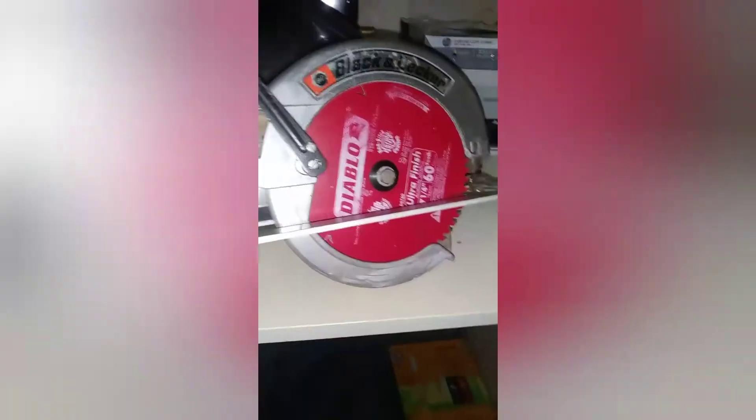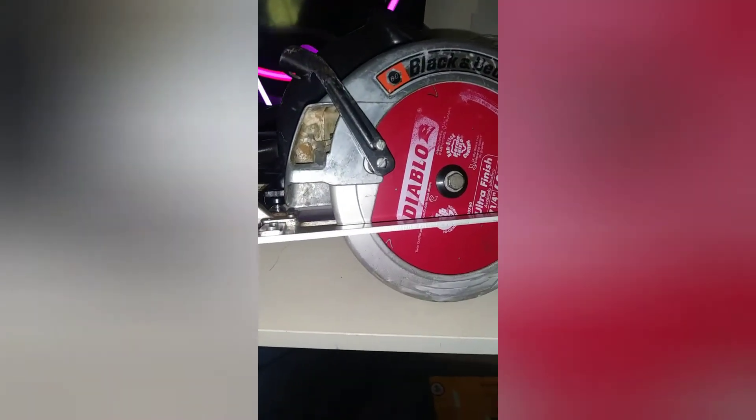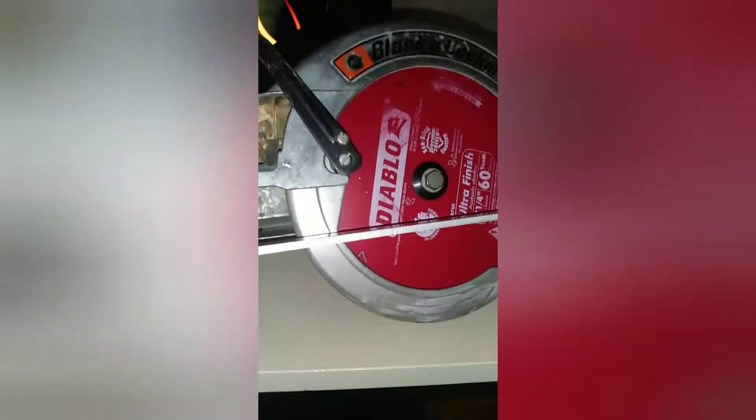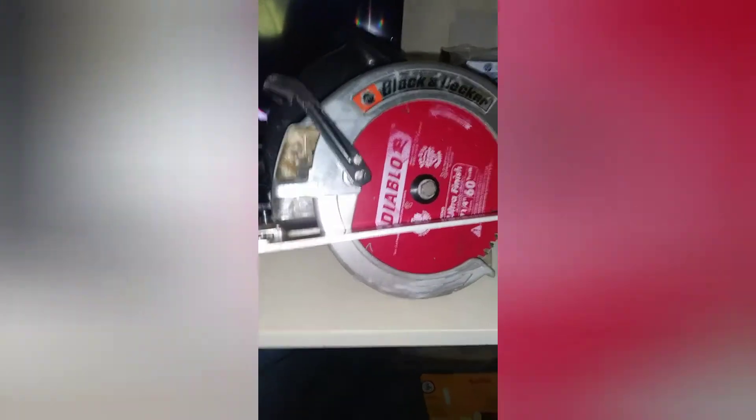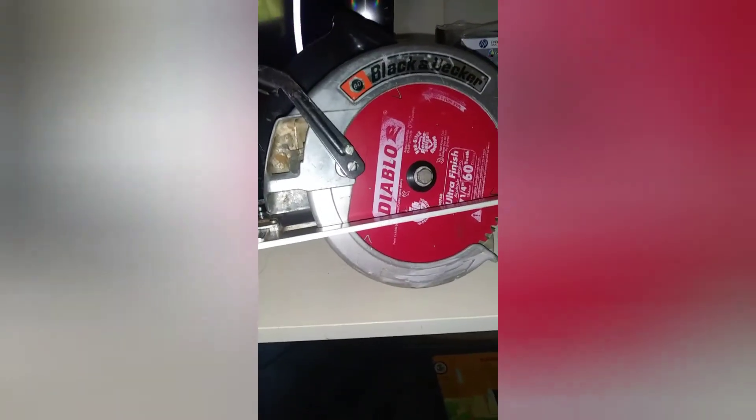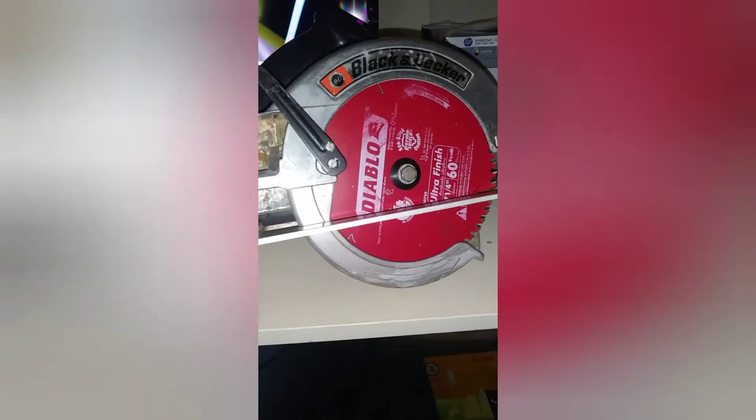They don't make these anymore and haven't for quite some time, but they did go through a few iterations — such as the Model 3027, which I believe came out in 1970, directly after this one. It is the exact same saw; they essentially just changed the model number. Then in 1971 they came out with the Model 3047-09, which was nearly identical at first, but the later models changed quite a few things, and towards the very end of its life the 3047-09 essentially looked like a completely different saw.